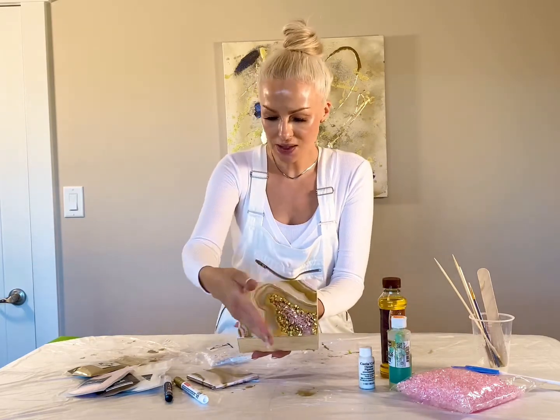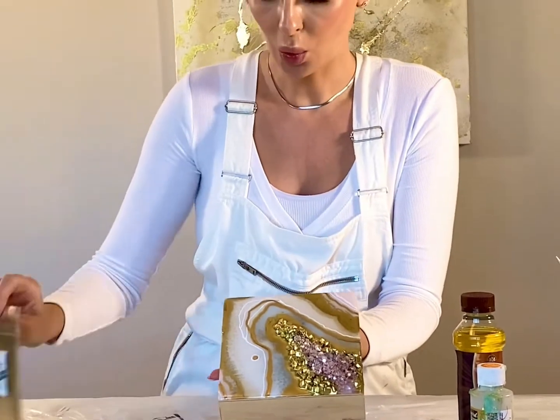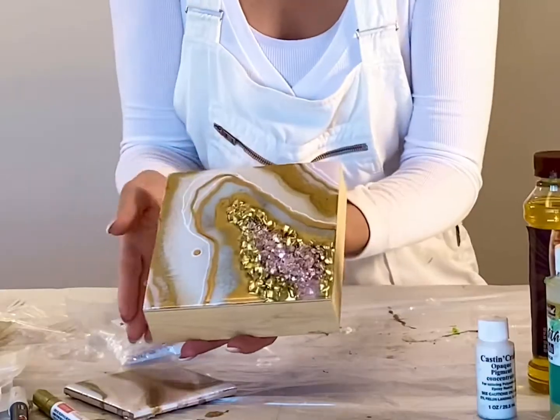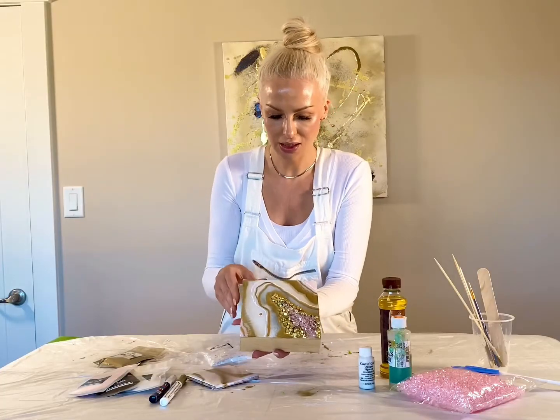Here we have texture spots, lacing effects, we have gold — the perfect gold pigment powder that rises to the top and that's where we catch that light. We have a metallic pen that catches the light too.